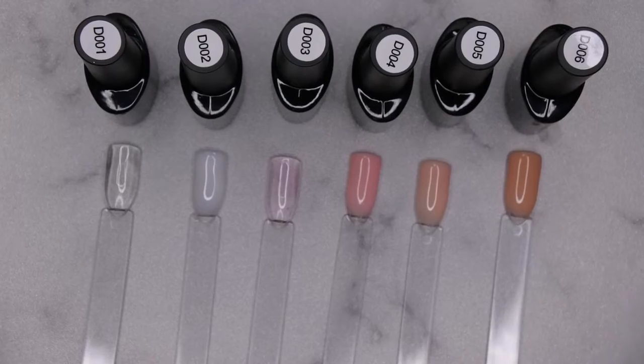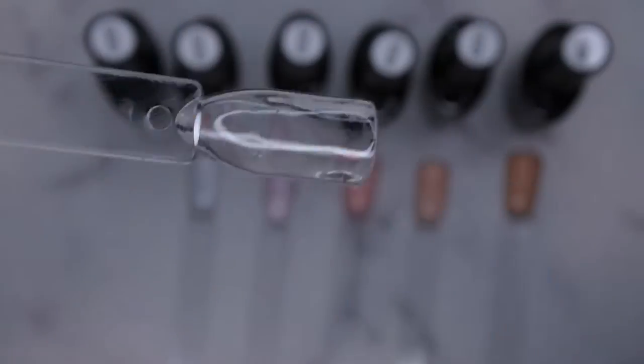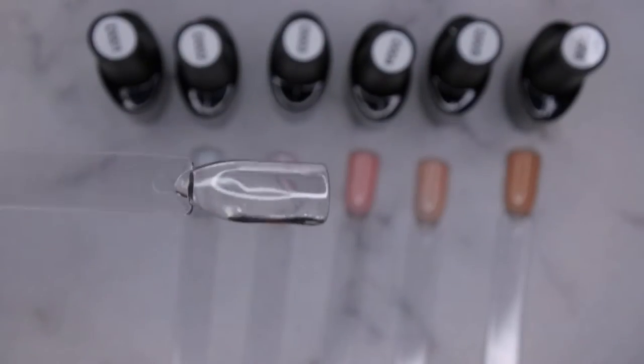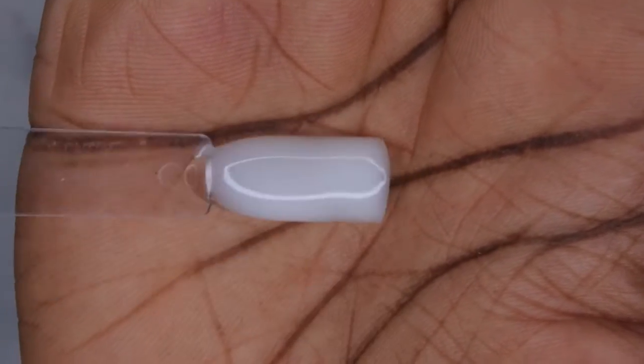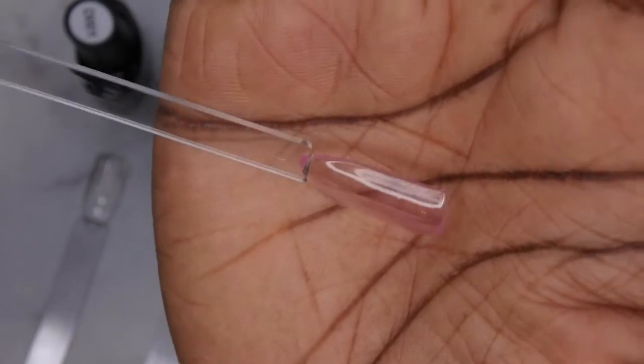This is what all the colors look like swatched out and I am really liking how these builder gels look and perform. The D001 — do you all see how clear this clear is? It's crystal clear, no yellowing whatsoever. Very impressed. D002 is a beautiful milky white color, very nice and opaque. D003 is a really pretty translucent jelly pink color — it would be a nice fun color just to do some jelly nails with. I love the transparency of it.